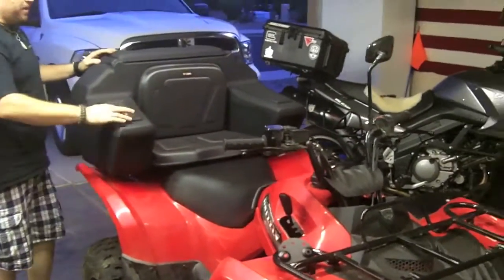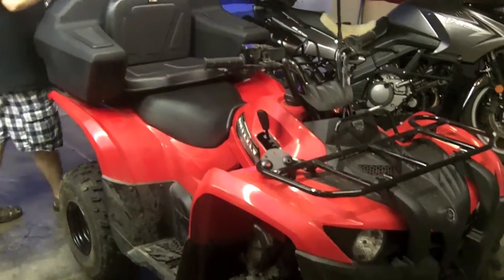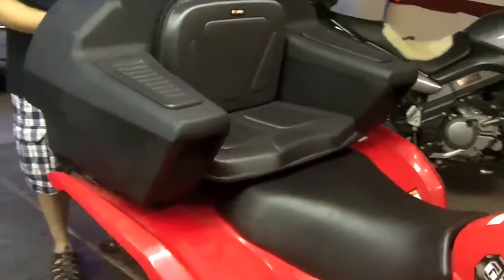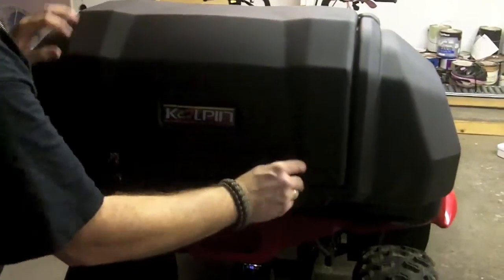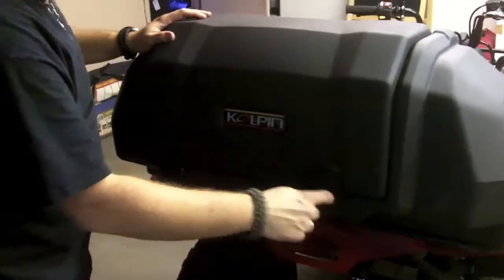Gives you some extra padding back here and 3.5 cubic feet of weather-resistant storage. Really nice lid that opens up — plenty of space in there. You can store two full-size helmets in there. This shuts and it can be locked through here.